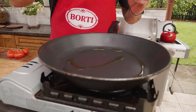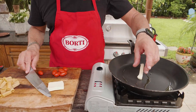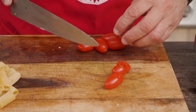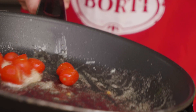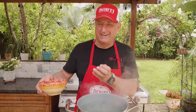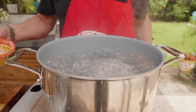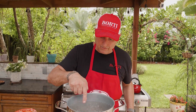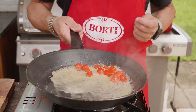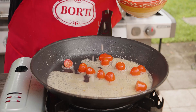Extra virgin olive oil. A little bit of butter is good because of the mozzarella, the cheese. Fresh cherry tomato — toss. Now the water is boiling. At this point we put the salt. Let it boil a little bit. You taste it? Just put a little bit of water. I like to play with water and olive oil. Add a little bit of salt.